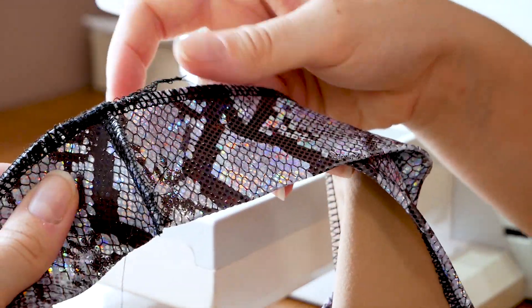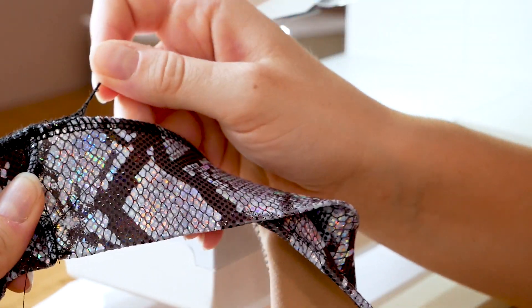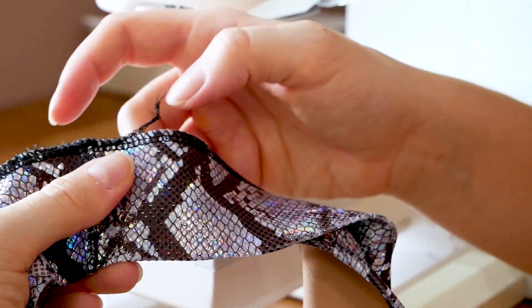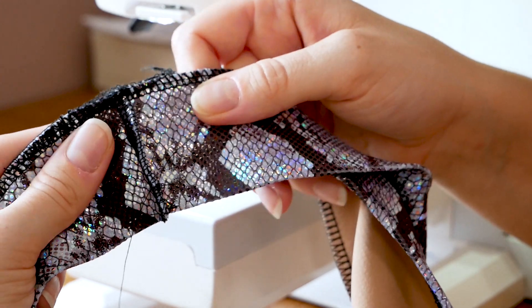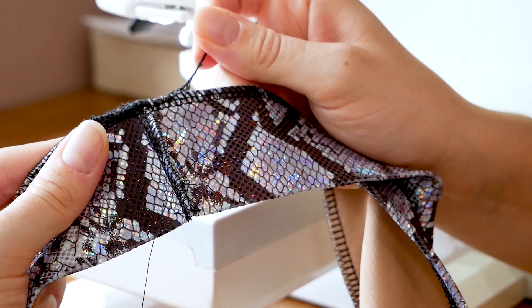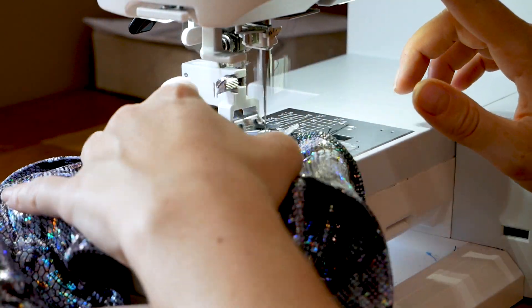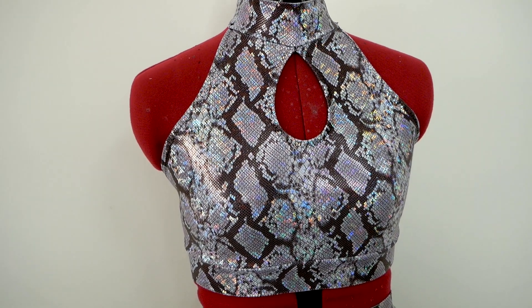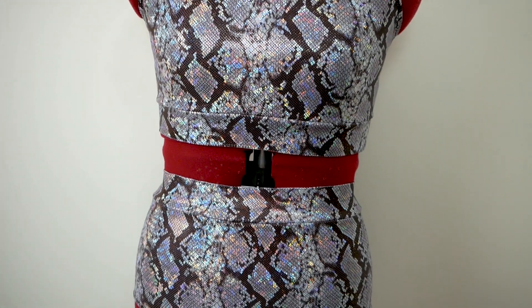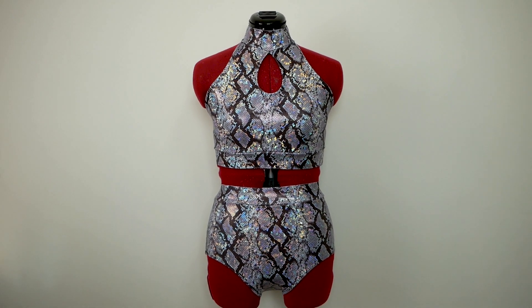The final step is just to secure any of the loose serger threads from previous stitching — where I started the serging line and then serged over top, there's a little chain. To secure that, I just take it to my machine and do a really narrow zigzag over the end of it to make sure it's extra secure and doesn't start to unravel while it's being worn. I'm going to go ahead and secure the serging chains and then show you the final result. That brings us to the end of this video. I hope you guys enjoyed and I will see you in the next one.